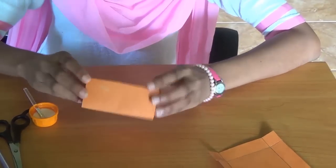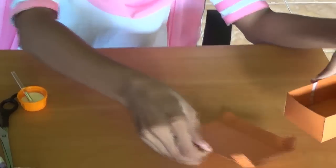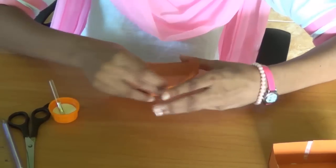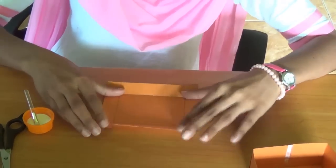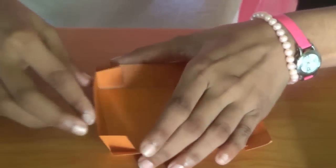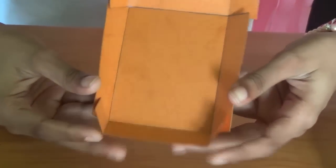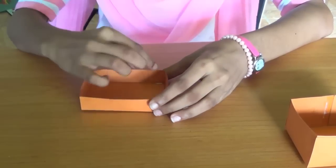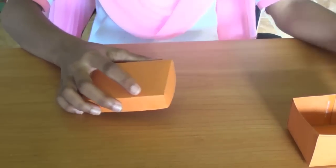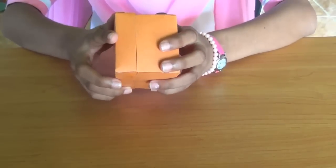So we have finished making the base box. Next I will move on to the lid of the box. So I am going to paste it. We have to push all four squares inside — it comes like this. We do the same thing for all four sides after pasting it. So that is the end of the lid.